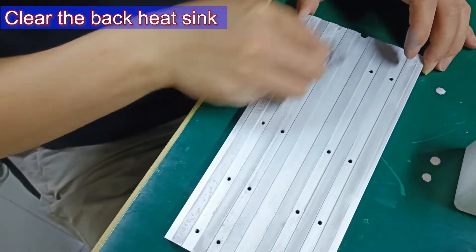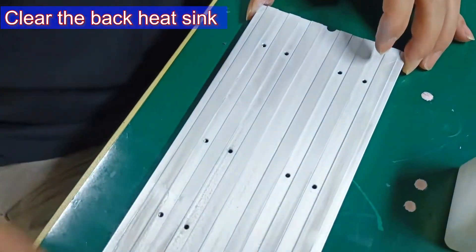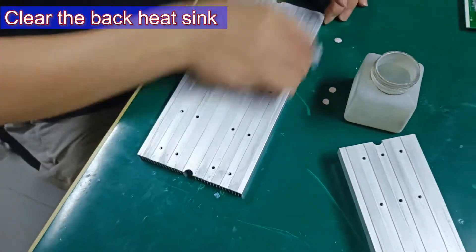Step 4: Similarly, it is also necessary to clean the paste on the back heat sink.